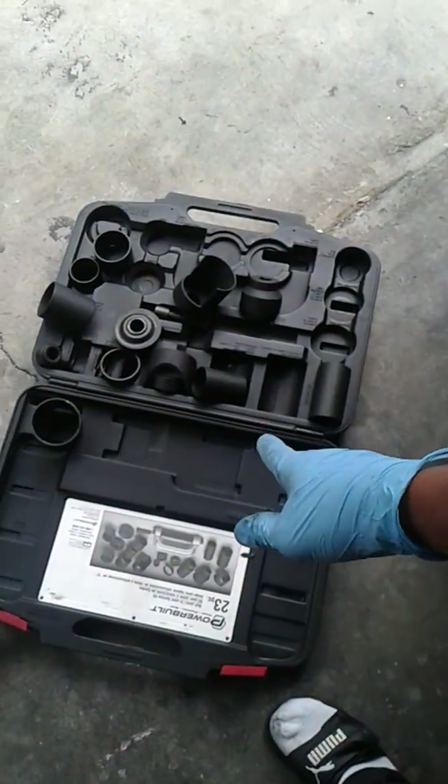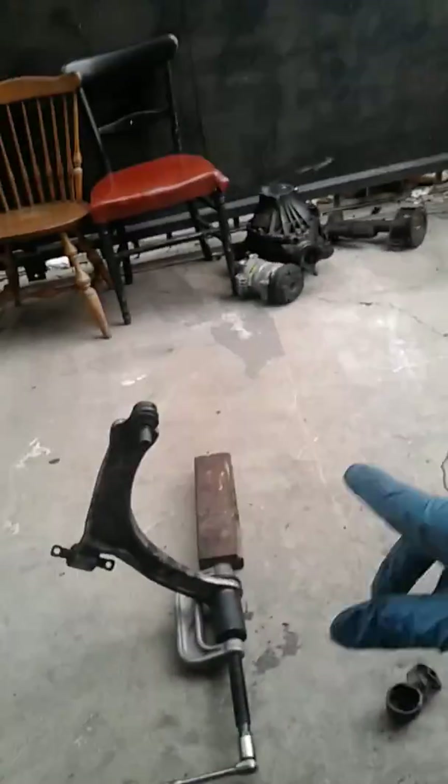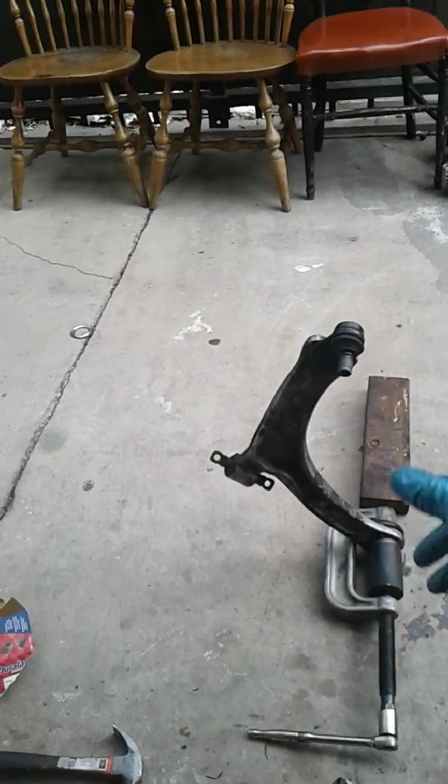I bought the ball joint bushings for $10 each and rented this tool set for $200, which I get back. So it's just $20 in labor essentially — $20 instead of going to a shop or buying a whole new control arm for $130 a piece. I'll be right back.